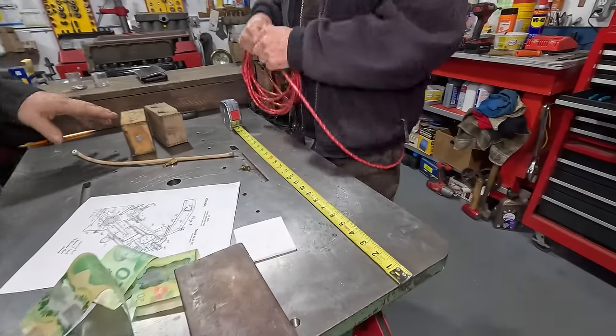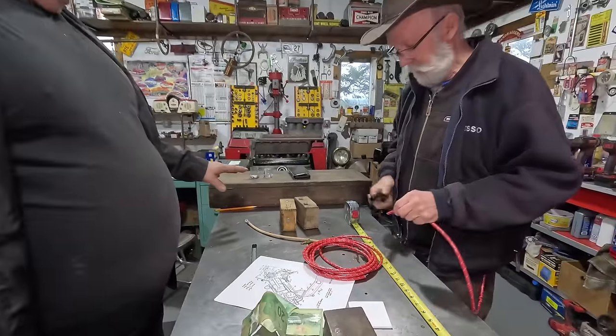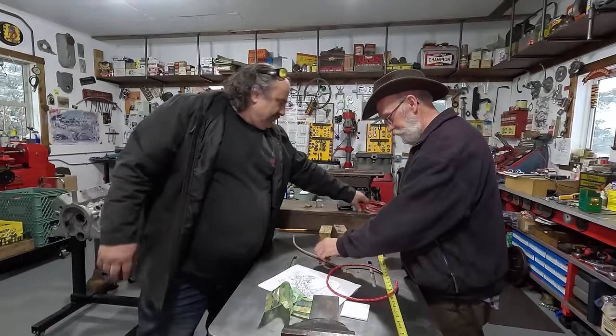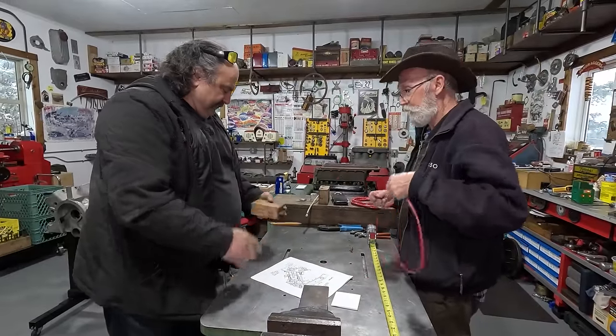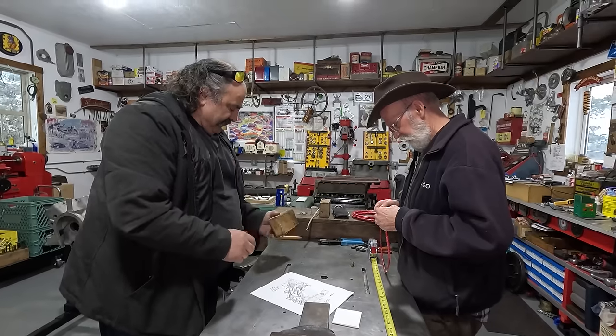I tell you what — you just don't find this stuff anywhere. It's almost like finding a unicorn. It's got a name still on there — KW. And the sad thing about it is when it gets mounted like that, you'll never see it. Now that is genuine copper wire in there.